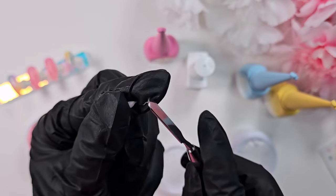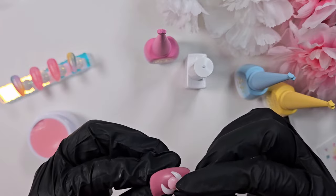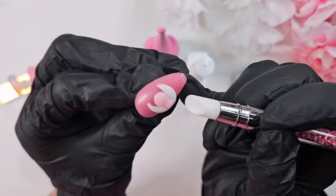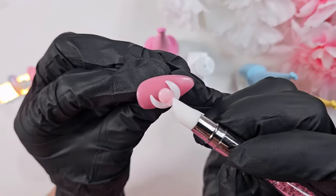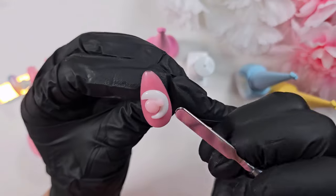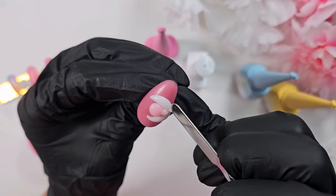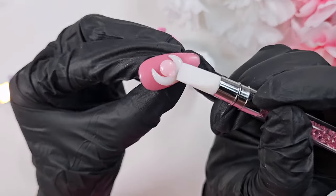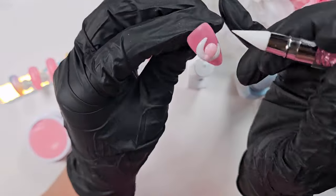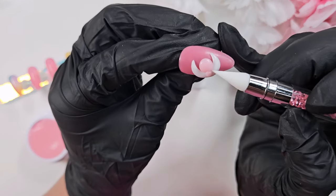You definitely want to wear gloves with any sort of gel. I've seen some brands saying it's totally safe to use your hands, but from my understanding anybody can develop a gel allergy from the compounds in uncured gel. So I personally just wouldn't risk it. I've started wearing gloves whenever I'm working on nails — even when it's press-ons not on my actual nail — anytime I'm coming in direct contact with gel.